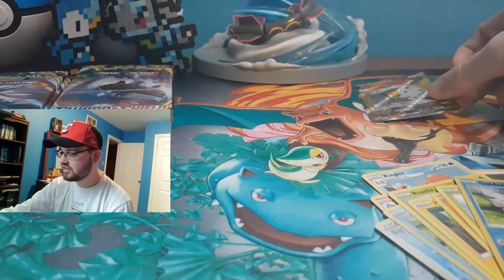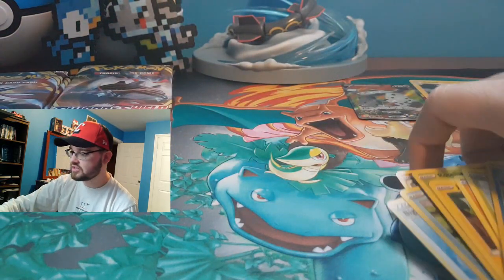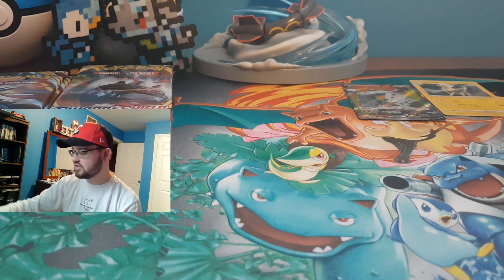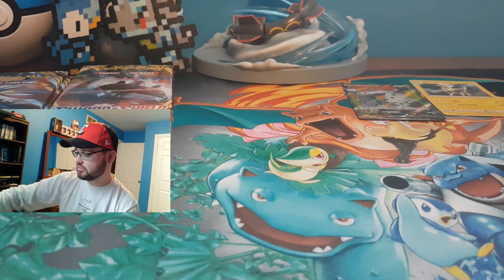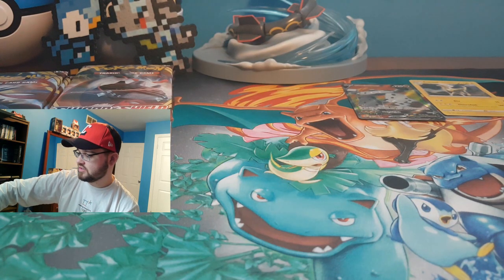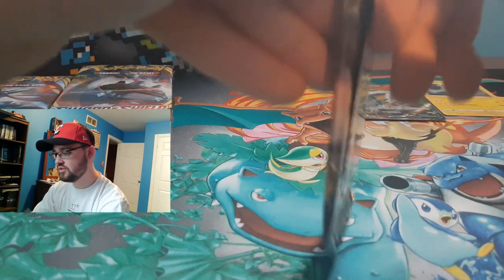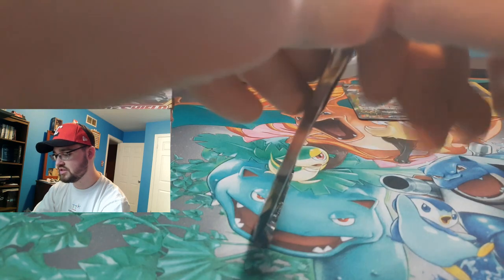Loving these beautiful cards. I'm loving the reverse holos as well with those little designs on them. Some people probably don't, but from a person who just finds them amazing, they're great.